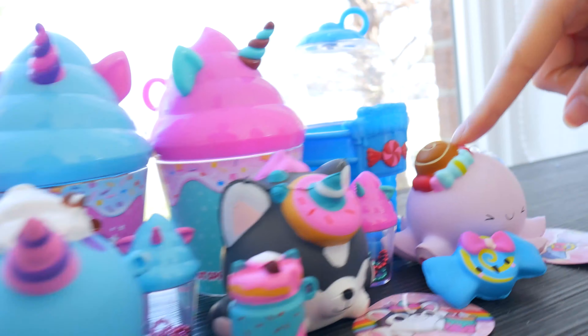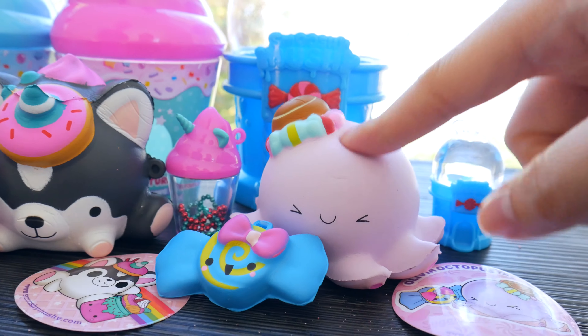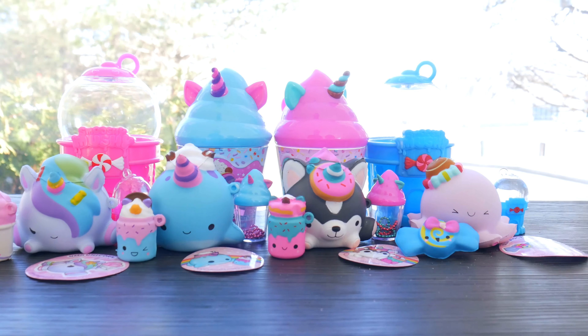My favorite is obviously Olivia the Octopus because it's super octoly. Which one's your favorite? Thanks for watching. Don't forget to click like and subscribe. See you guys later. Bye!